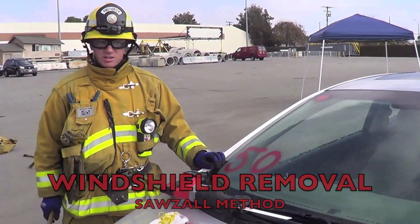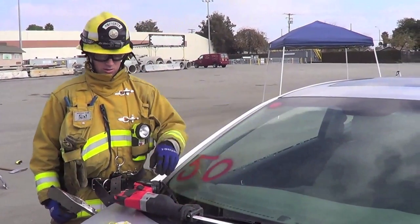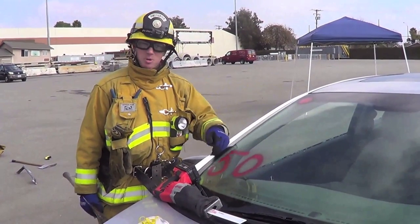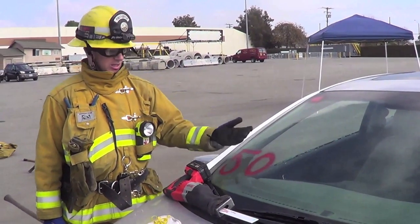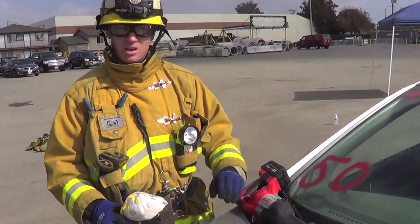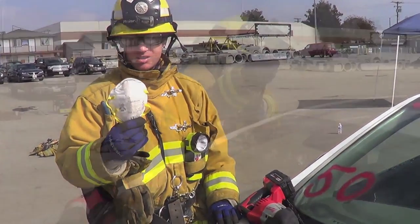Use your personal axe to gain a purchase point on the top of the windshield. Then you can use your sawzall to cut towards yourself and cut down the A-post. You're going to do that on both sides and then you can flip the windshield straight down. When you're cutting the laminated glass with the sawzall it's going to create a fine dust from the glass, so you want to make sure you take personal protection so you don't have an inhalation hazard.